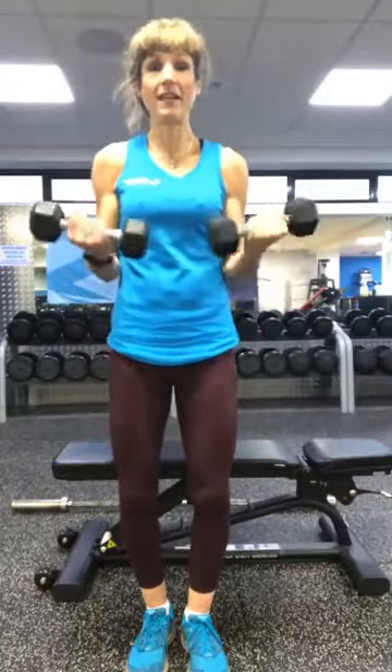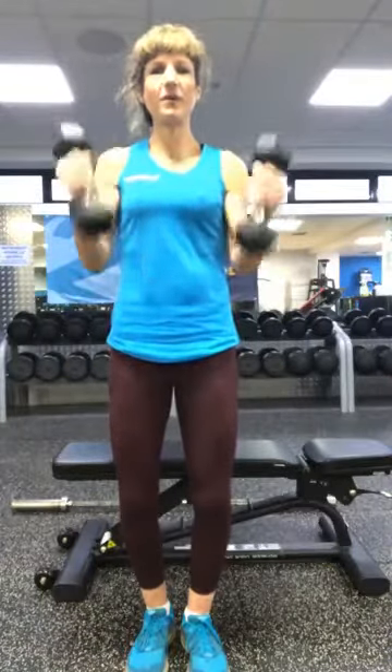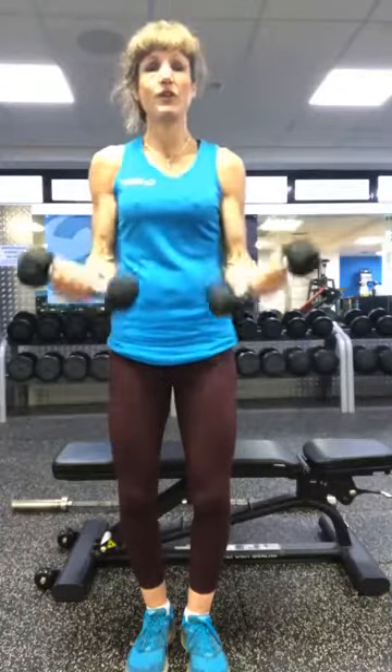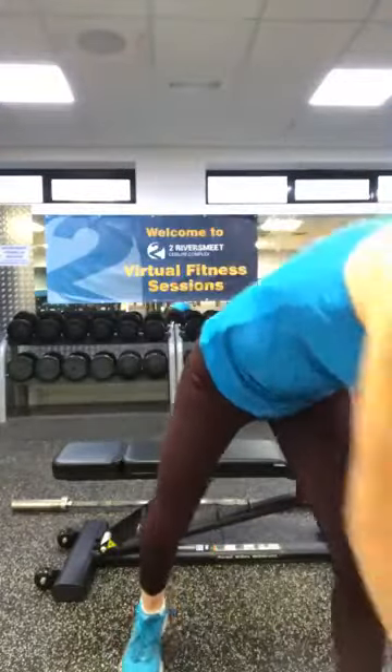Straight into your biceps — two halves, one full. So just up to the belly button, release, belly button, release. Now a slow single up to the shoulders, twisting back down to the thighs again. Two singles, one full. And again — two singles, one full. You've got three sets left, we finish with the super set. Last one — right to the belly button, back down, belly button, back down, one slow single back down. Good job, put the weights down.